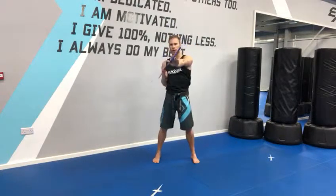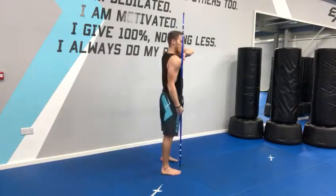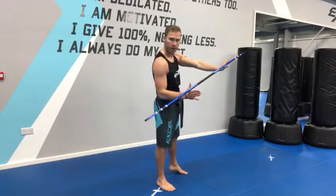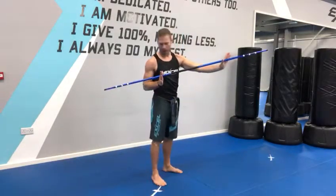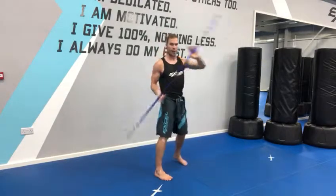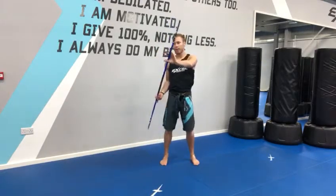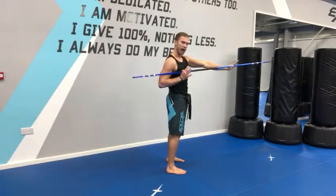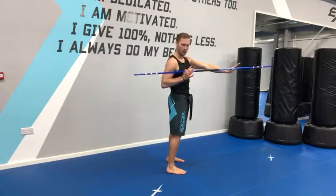Then I touch my shoulder — I just lift up the bo staff. Lift up the bo staff and the bo staff is resting on my thumb this way, and resting in between my thumb and finger on this side as well. So I've touched my shoulder this way. From here, lift up the bo staff and touch the shoulder, on the outside of your arm like this — it's more of your bicep really.